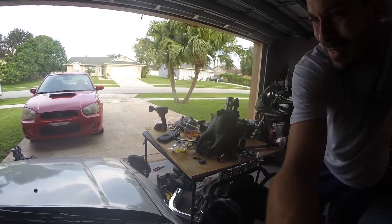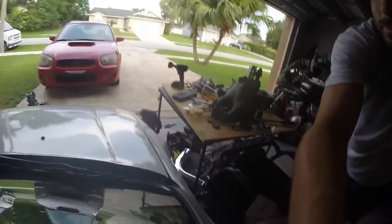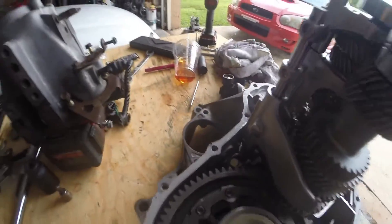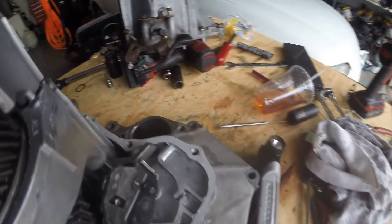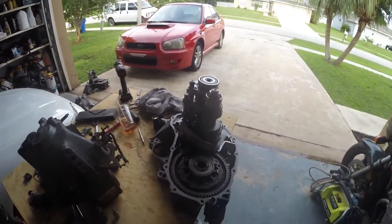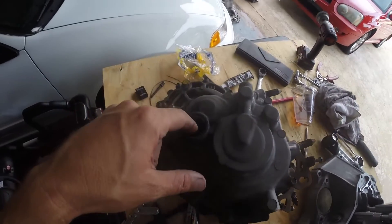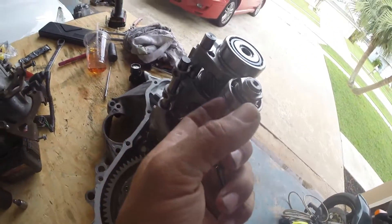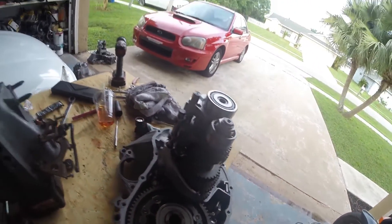I've got a nice real thin layer of Honda Bond on there. You can see how thin it is — real thin. Done this a few times, I've never had one leak. Now the hardest part is getting this snap ring back aligned with this groove on the final drive.